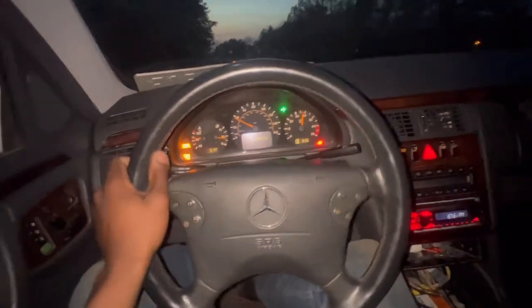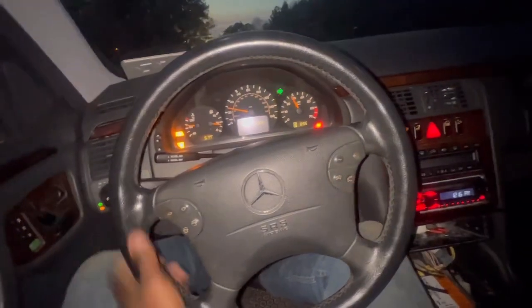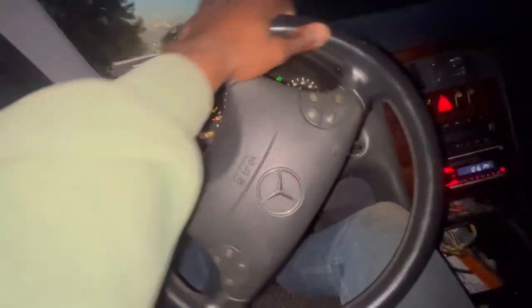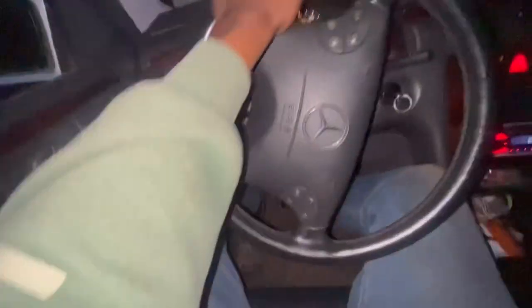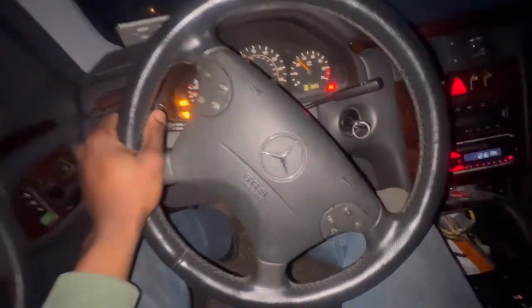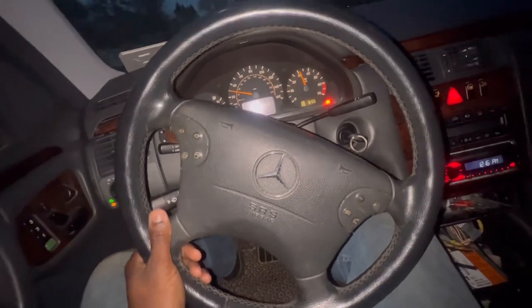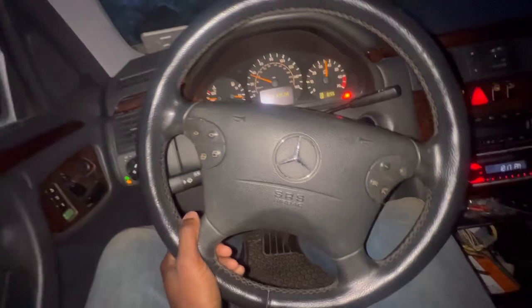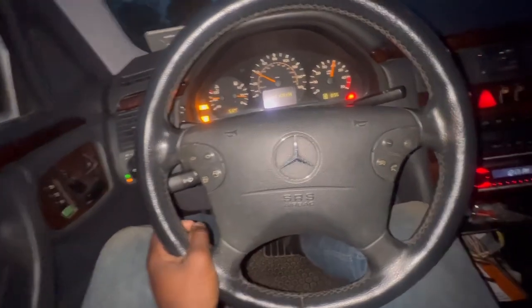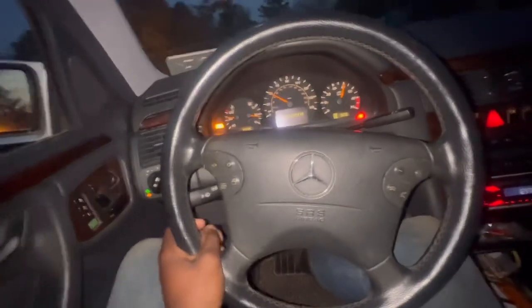Could it be the TCM? Like I said, that's the brain of the car. I might end up ordering one just to see what's up. This thing feels so good though.